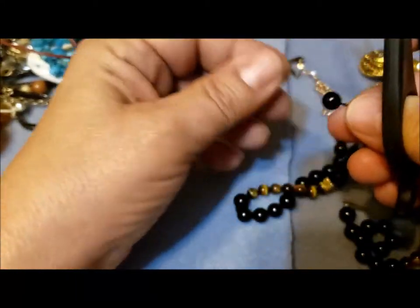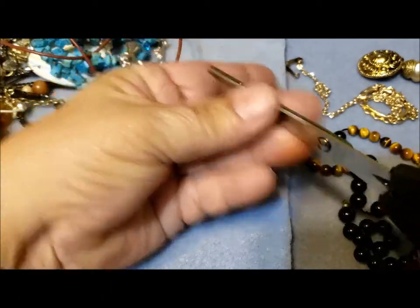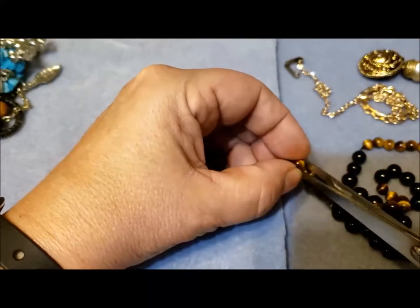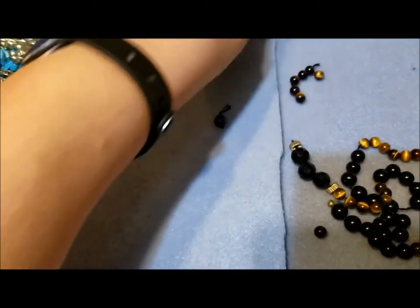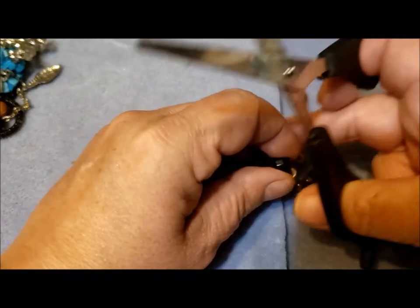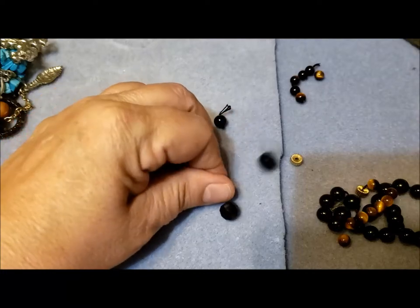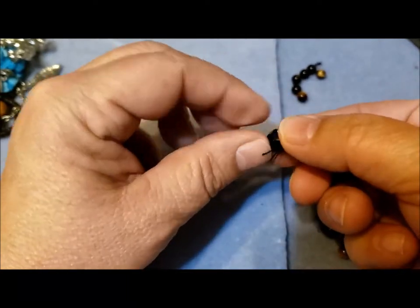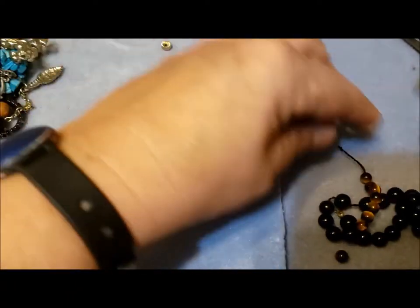Here are some glass and tiger eye beads. I don't know why these ones are separated by knots — they might be more precious. So I'm just going to find the old scissors and take these apart. Having knots between some of them helped keep part of the strand together, but not all of it.